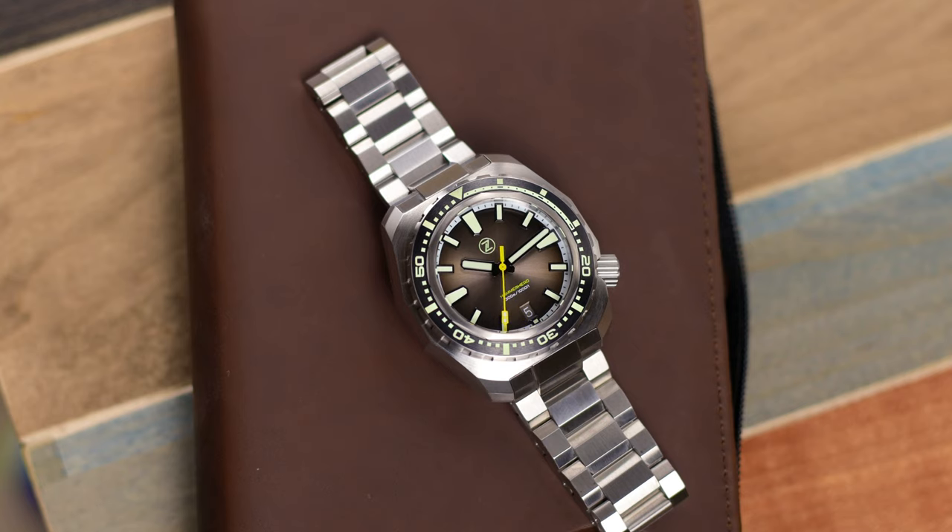You do have screws in the bracelet. It is that newer style Xelos clasp and it does not have that frosted finish anymore, so it's very smooth, as is the rest of the watch. You will not find any rough edges around the clasp, the bracelet, the back of the lugs, anything like that.